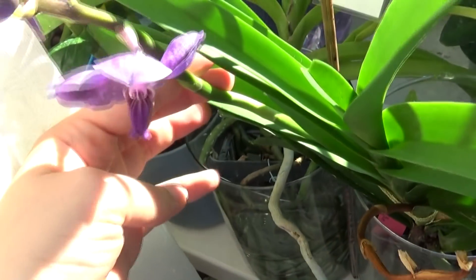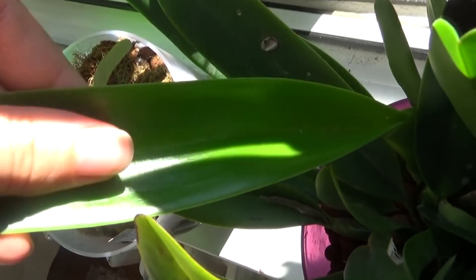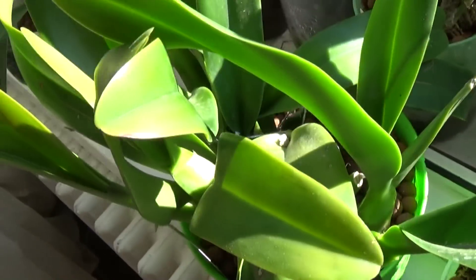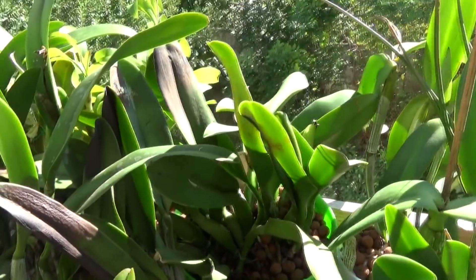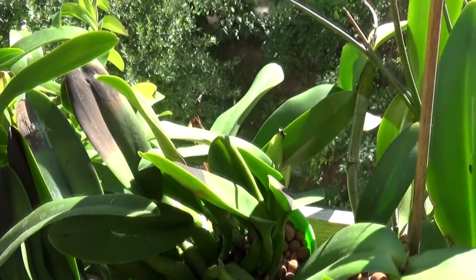Here is another example — a new leaf on a Cattleya gaskelliana. We can see the leaf is already dark in color, hardened up and looking very nice, even though the pseudobulb is not yet mature. Here is another example — a Brassocattleya Saint André, look how thick this leaf grew. Of course, if you go too far with sun exposure you will still sunburn your orchid. Here is an example: this orchid was in bloom recently and I stopped shading it — we had about one hour of stronger sunlight right after this orchid spent about two months inside the house.